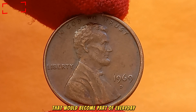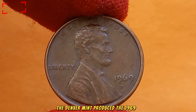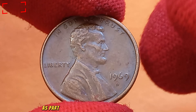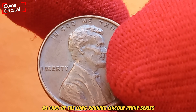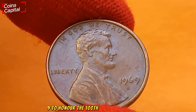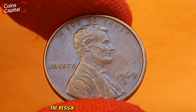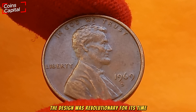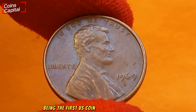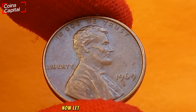The Denver Mint produced the 1969 D Lincoln cents as part of the long-running Lincoln penny series, which first debuted in 1909 to honor the 100th birthday of President Abraham Lincoln. The design was revolutionary for its time, being the first U.S. coin to feature a real person's portrait.